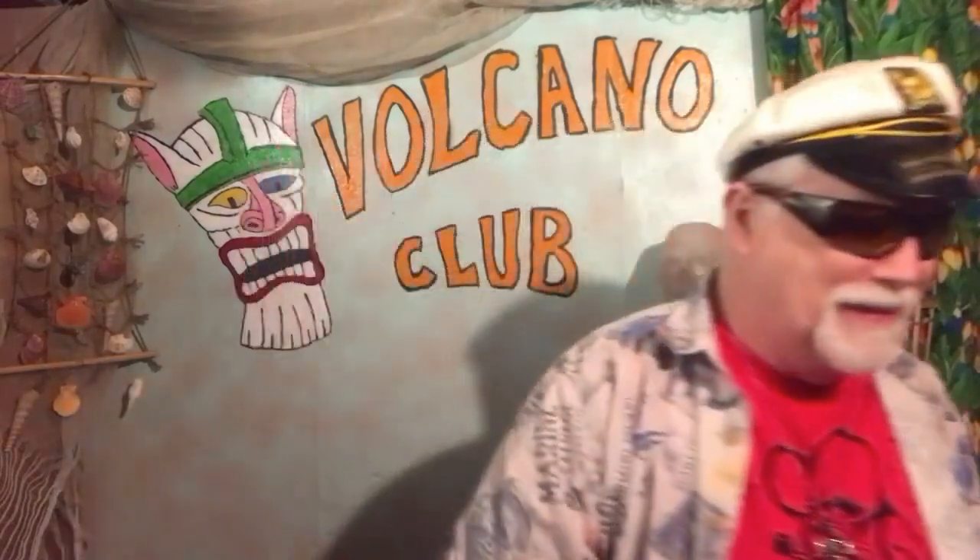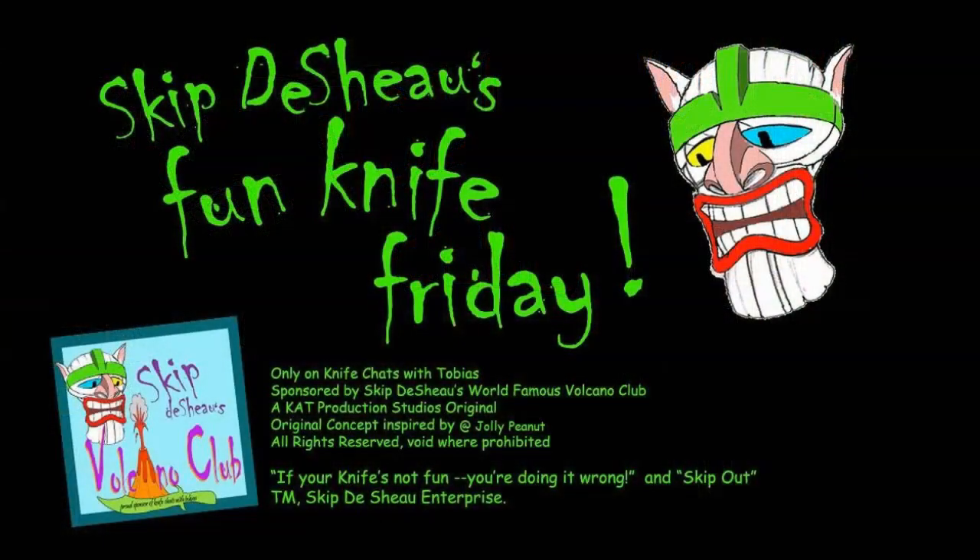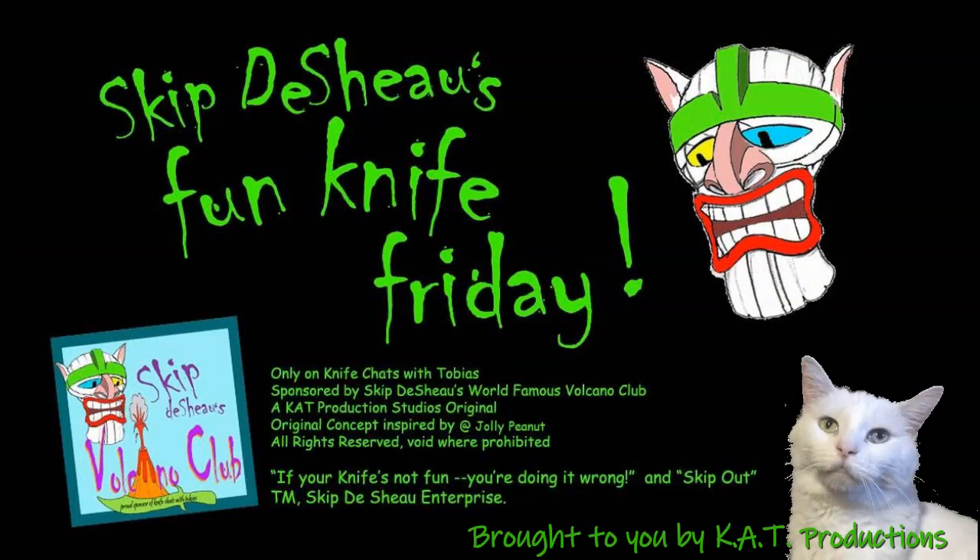Let's get back. There you have it, all you knife chatters. It's been your old pal Skip the Show. Another Fun Knife Friday in the books. Remember, if your knife's not fun, you're doing it wrong. Skip out. 'If your knife's not fun, you're doing it wrong' and 'Skip out' are registered trademarks of Skip the Show Enterprises. This has been a Cat Production presentation. All rights reserved.